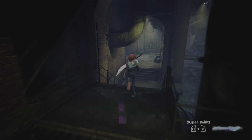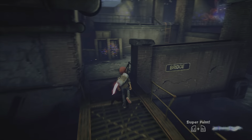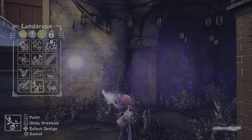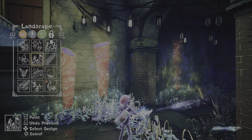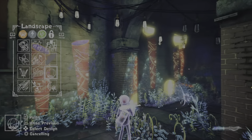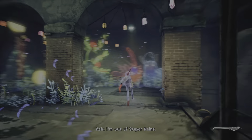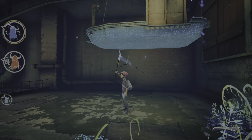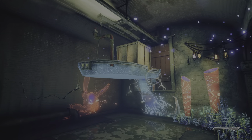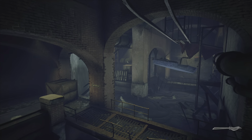We must escape! Not that way - that is death. Super paint time. I don't think that's bamboo. Draw stuff wherever I please. Uh oh, I'm running out of time. I'm out of super paint. Did I need to be on that? I didn't see a way to get on it. I guess I just needed the box.